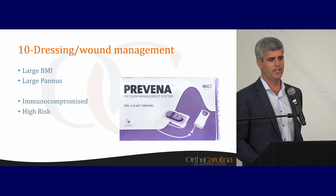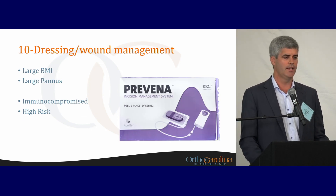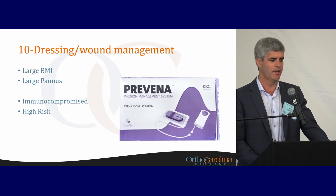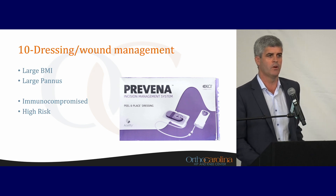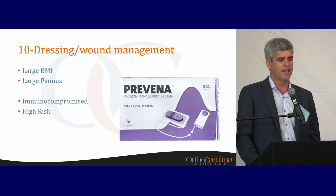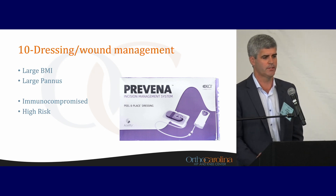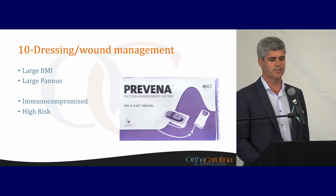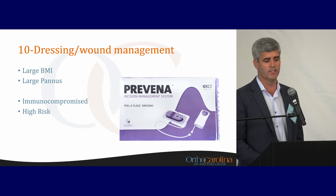The last thing on the list is wound management. I use an incisional wound vac system in high-risk patients, especially through an anterior approach — those with large BMI, large pannus, immunocompromised patients, or anybody deemed high risk. I think there's very little downside. There is some cost to this, but it's not exorbitant, and it's very effective in these high-risk patients.